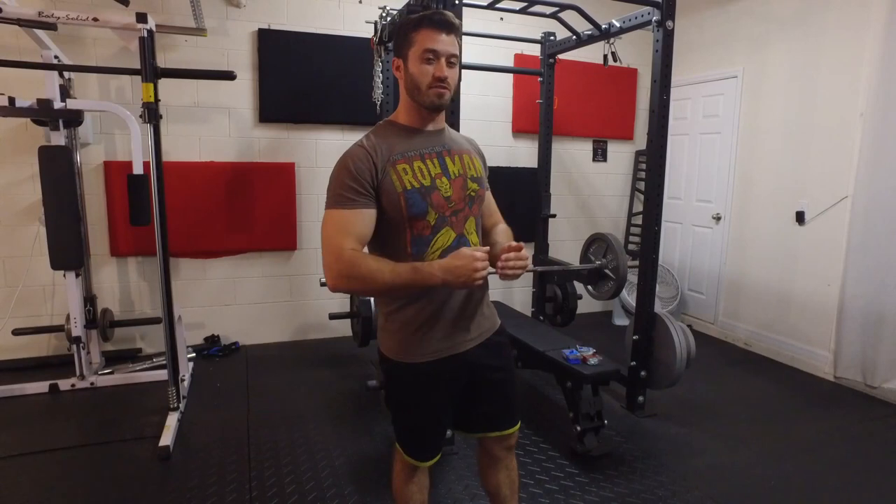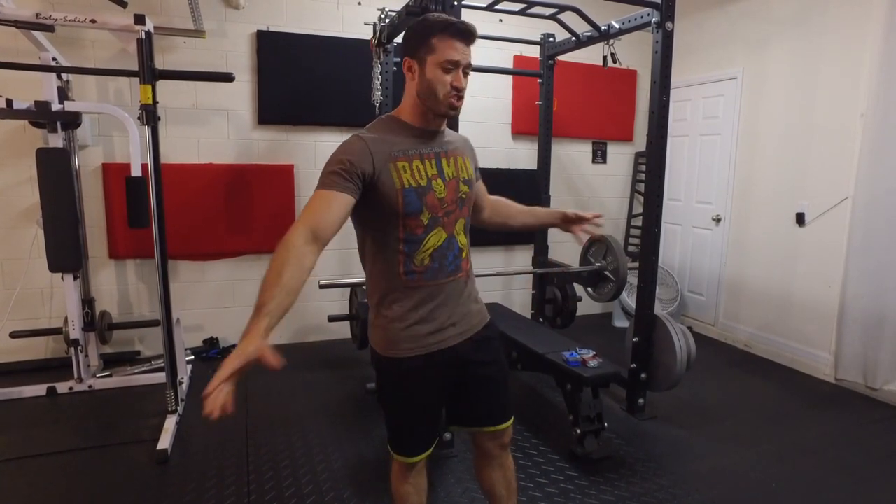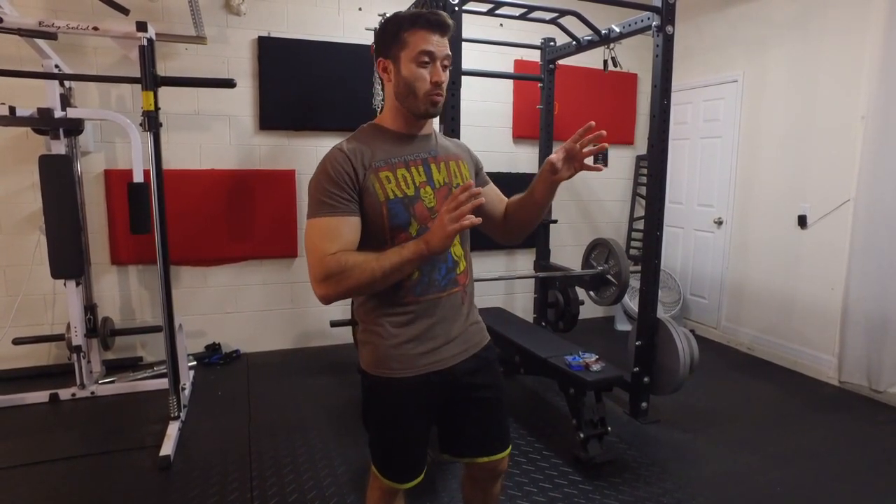That pretty much sums up the entire installation process for setting up these acoustic panels in the garage. I'm really hoping this improves sound quality for you guys in all future videos. We strive to improve picture quality, sound quality, and gym equipment, and that stuff's not cheap — it definitely adds up over time. So I'd like to mention we do have a Patreon website — the link will be in the description — where you can do a monthly pledge to help support our future videos.